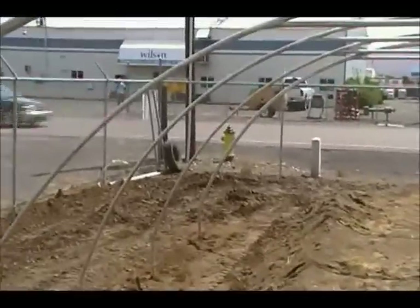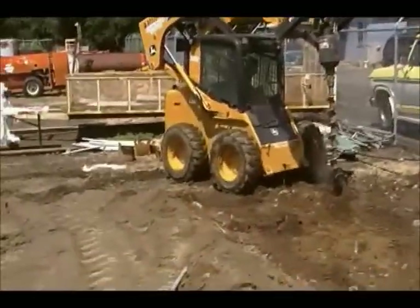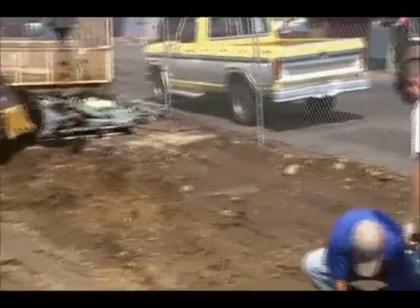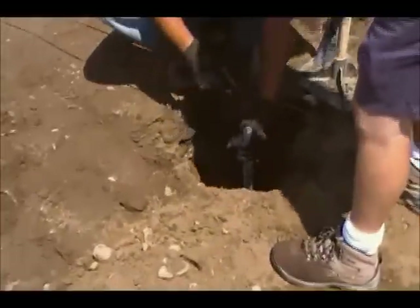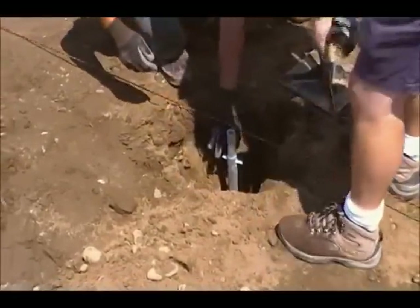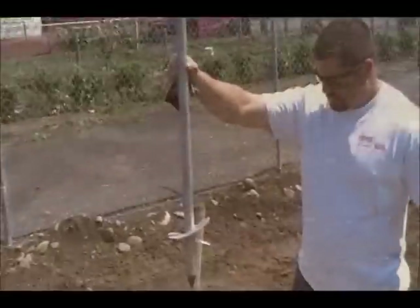Today we're installing a priority tunnel. First, we laid out a string from one end of the field to the other. We then marked each spot where the platforms were going to go, drilled the holes, and lined up the platforms with the string. The platforms are spaced every six feet.